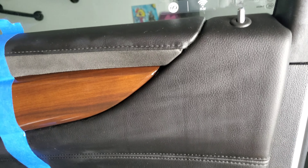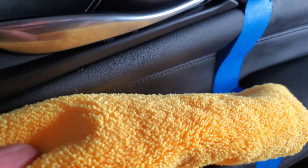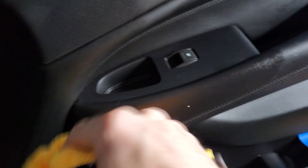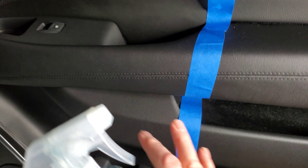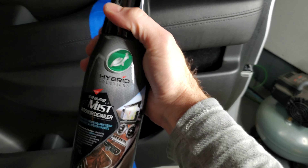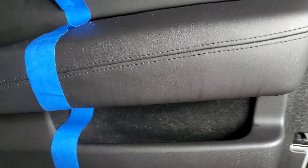We need it to dry more, but it's not looking so good on this side. It's cold so it took a little bit to dry. Remember, Chemical Guys on this side and Turtle Wax Hybrid Solutions on this side.